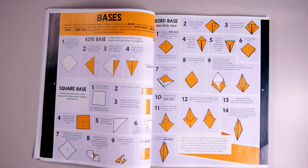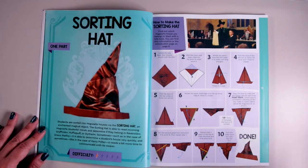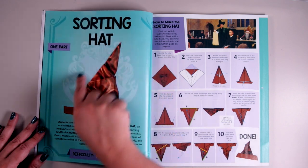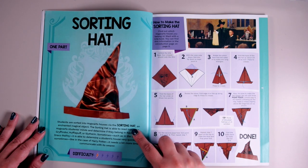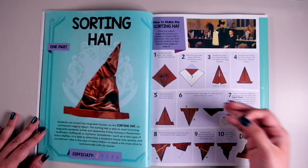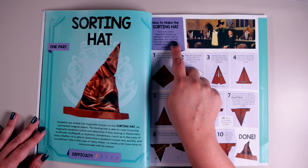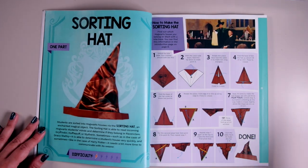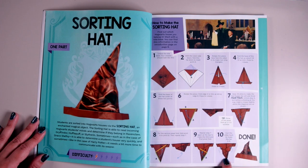So the next page is the Sorting Hat — our first project. It's one part, meaning you work with one piece of paper. The difficulty is level one and you can see what the finished product looks like, which is a great reference. The steps show you need to start with a kite base, referencing the introduction on page eight. So you do need to know those previous pages even for this level-one project. It only has 10 steps, so this might be a contender for one of the projects I'll do in this video.